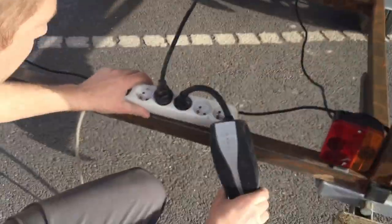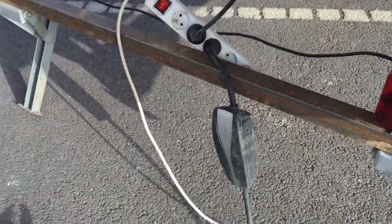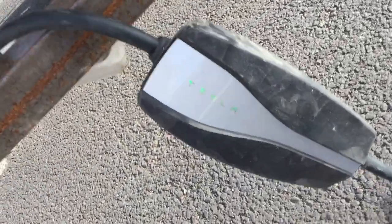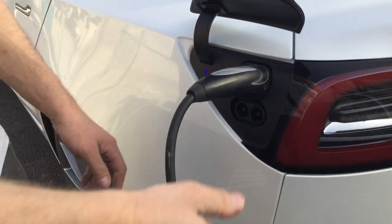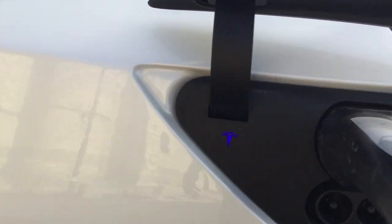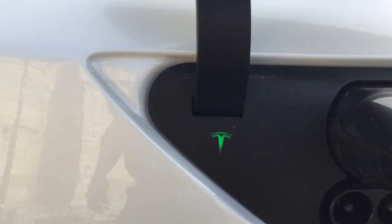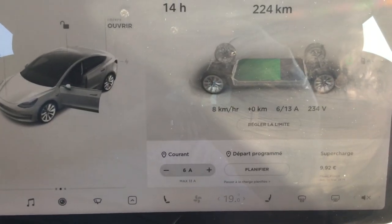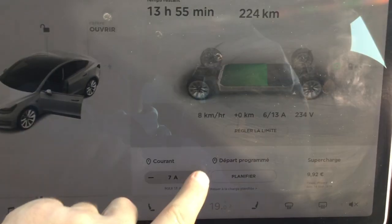We put a multi-socket — it's temporary, just for the demonstration. So we're going to connect the car, we see it's powered, we're going to connect the car, I'm going to set it to 2 kW — it's blue. So here we're going to set it to 6A, so about 8 km per hour of charging range added — we're going to need a little more.